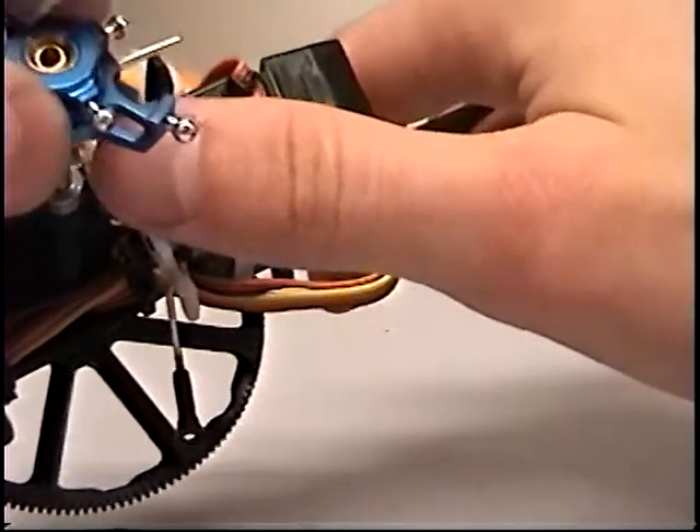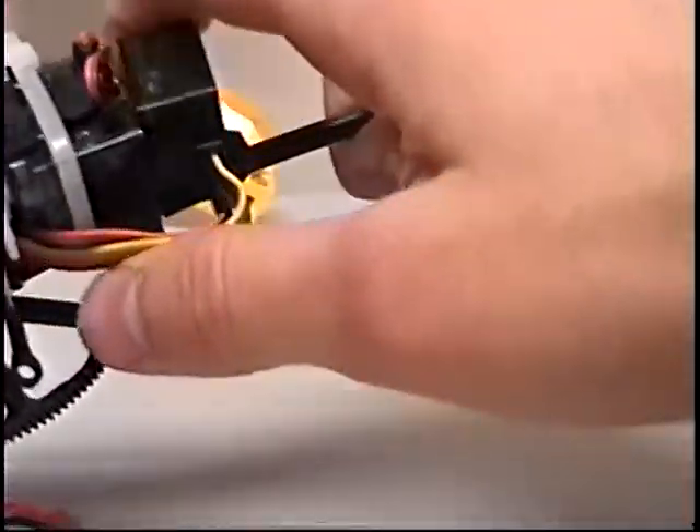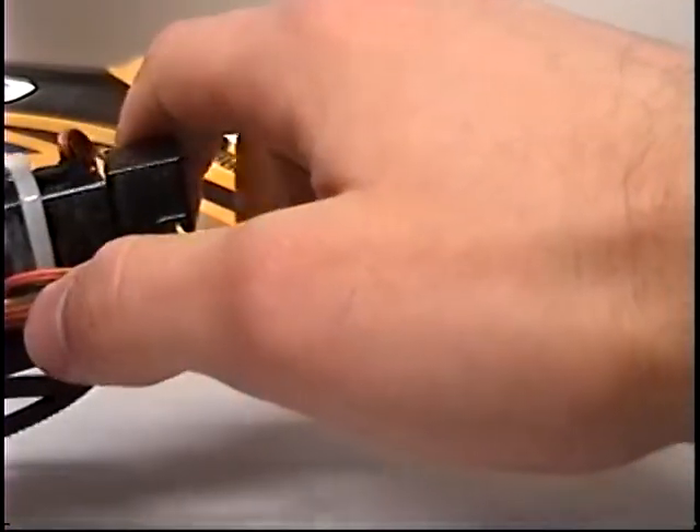Put on the main shafts and you can bend this little guide back for the squash plate and get that on and pop these servo arms back on.